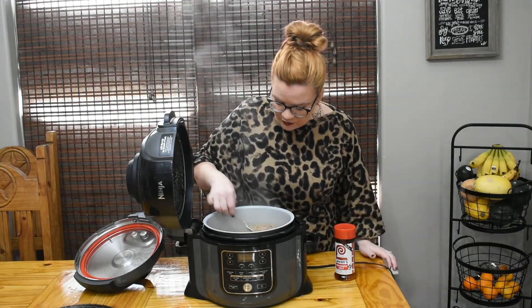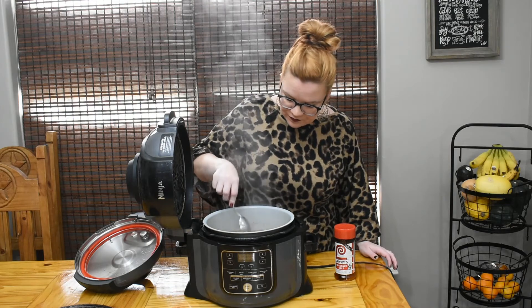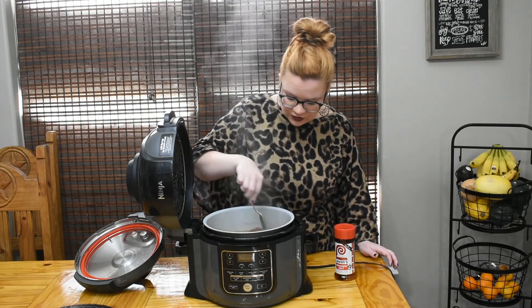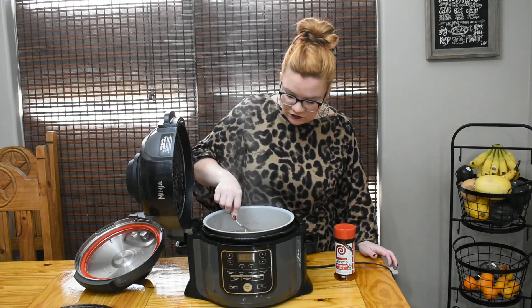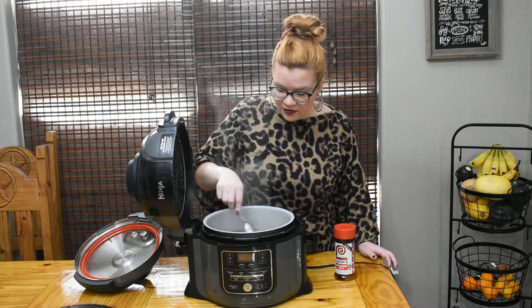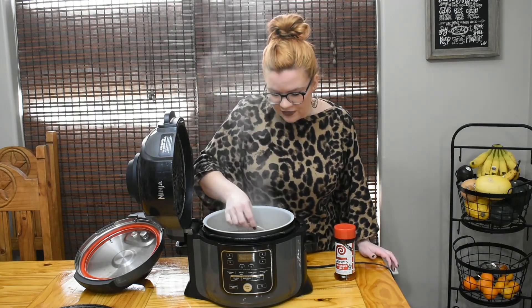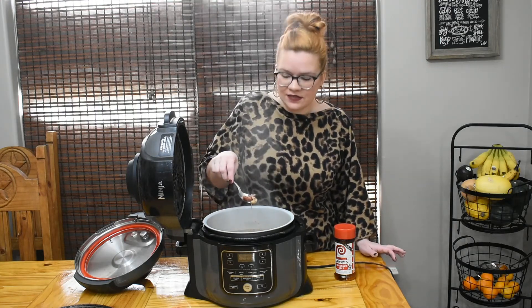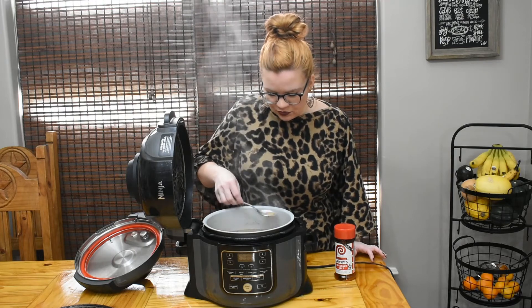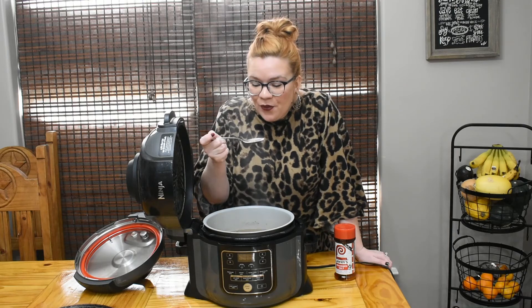The peas feel nice and soft and the meat is pulling away from the bone. These ham hocks probably could cook a little bit longer, but I mostly use them for the flavor and some little bits of meat - it's already coming off so I'm okay with it. We've got some little meat pieces that have already fallen off; those are like the little gems in the peas. Let's pull a little bit out and taste it - it's going to be piping hot.